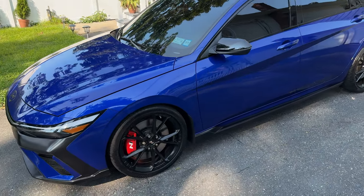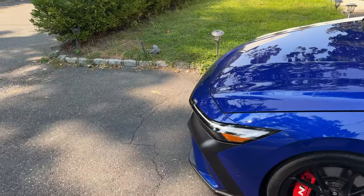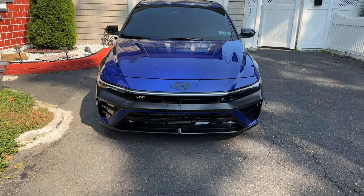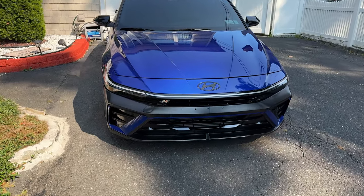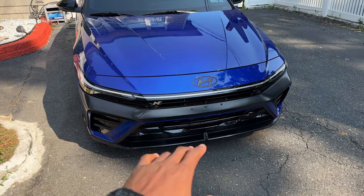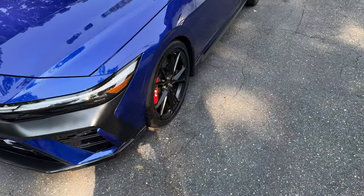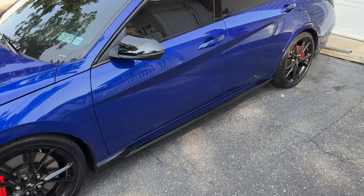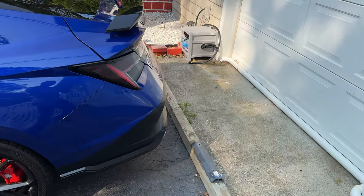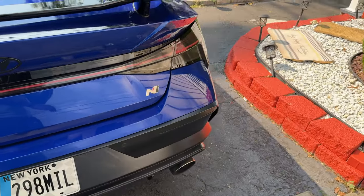If you're paying attention, you'll notice the red trim is gone — well, it's still there but I wrapped it gloss black. All the red trim all around is now gloss black, all wrapped up. It looks way, way better.